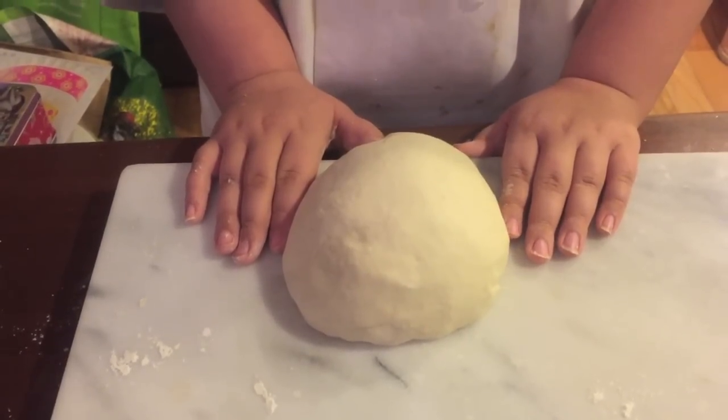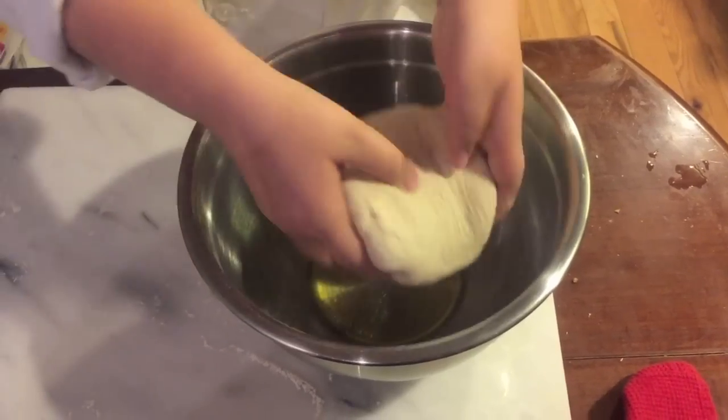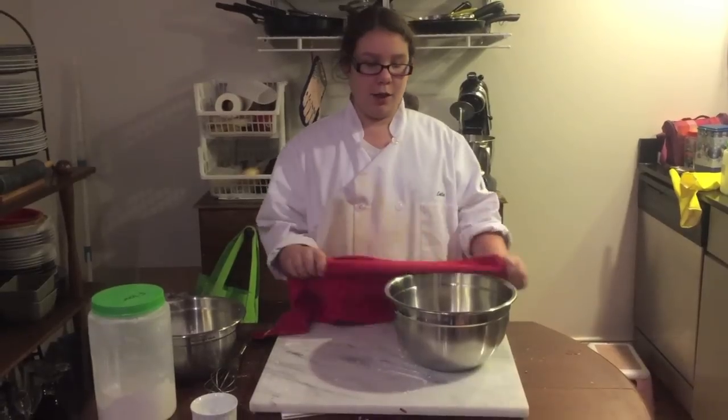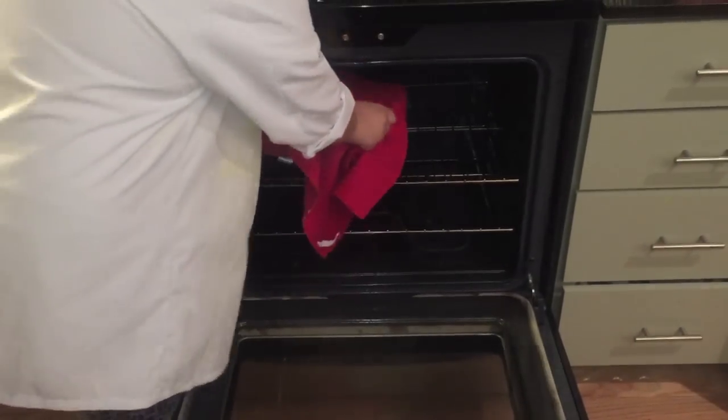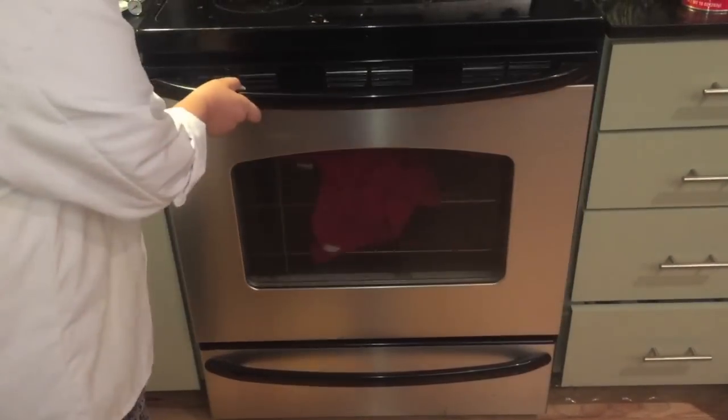We're going to put our smooth, firm dough in an olive-oil-lined bowl. Cover it with a damp towel and put it in a warm, dry place. My warm, dry place is a turned-off oven. Now we wait for two hours.